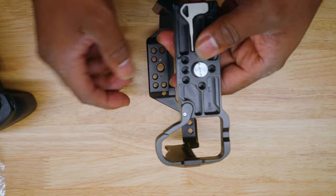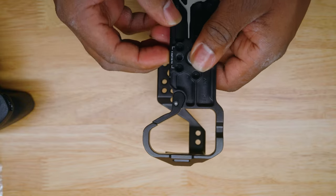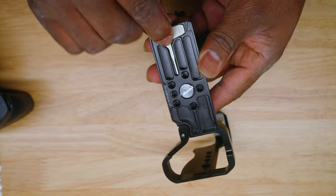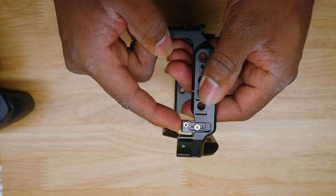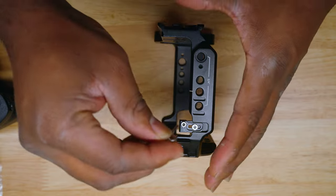Under the bottom you have your battery tray opener and your screw. You also have some quarter-twenties there as well. The key underneath is very important, so we're going to take the key out and then take out this M2.5 screw right here.